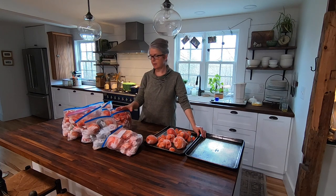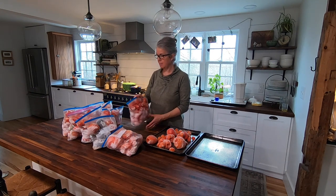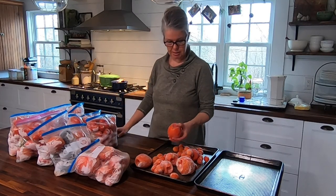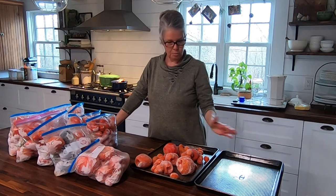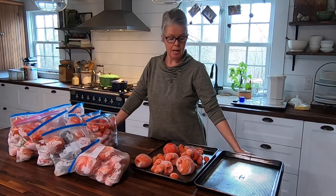I was just down in the root cellar getting the rest of this year's tomato crop that was frozen. Out of the freezer, brought it up, and we had more than I expected — there are still 10 one-gallon bags full of tomatoes. So I am going to start processing these. These are frozen. I have already done a video on processing and harvesting for the winter, and that will show you this whole process of how to defrost and take off all the liquid so you're not boiling tomatoes for hours.